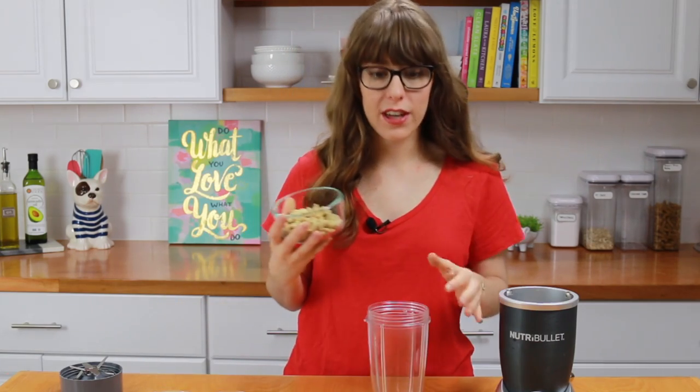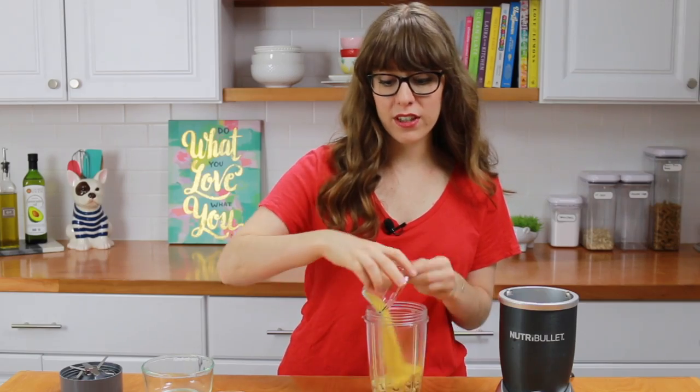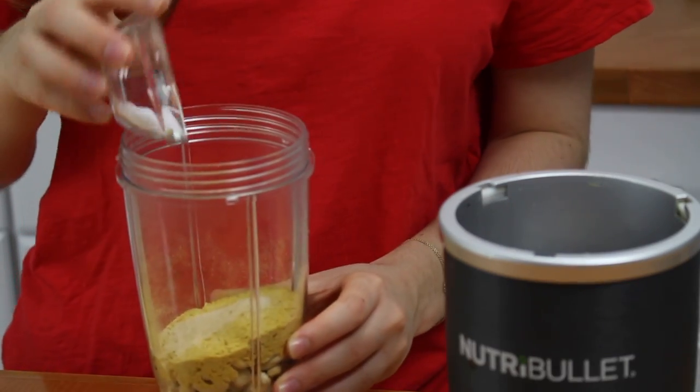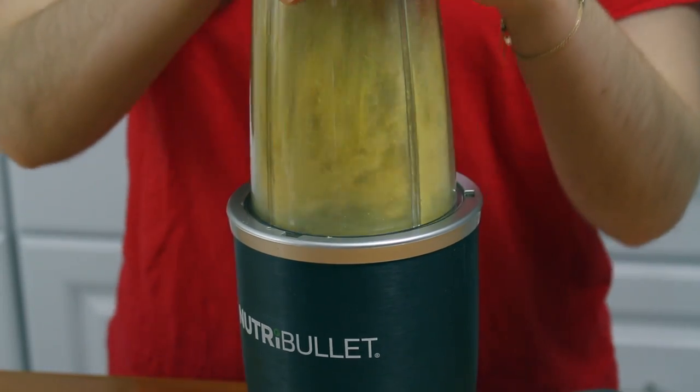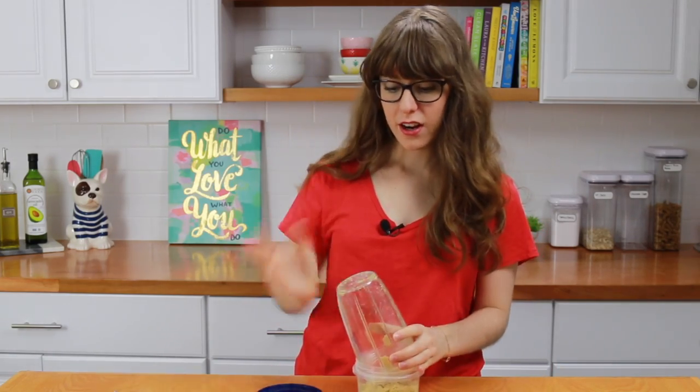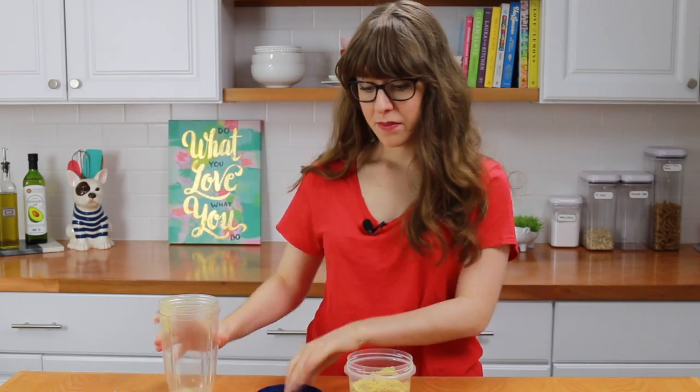Next I'm going to make the vegan parmesan, which is amazing. You are going to end up putting this on everything you eat because it's just so tasty and delicious. To a blender bowl — I'm using my Nutri Bowl today — add some cashews, then nutritional yeast, which is going to give it the cheesy flavor. Don't be scared to use it. Then add in some garlic powder and some salt. Blend this up until it is fully combined and all piecey like parmesan. Transfer the vegan parmesan to a container, close it up, and store it in the fridge.